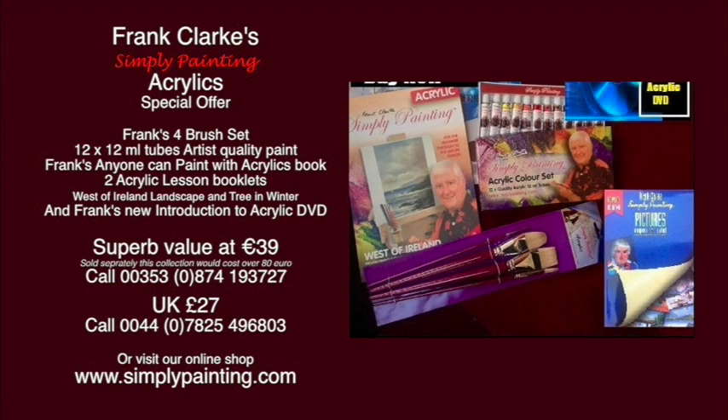Frank has put together this fabulous acrylic special offer, which comprises Frank's four-brush set, 12 milliliter tubes of artist-quality acrylic paint, Frank's 'Anyone Can Paint with Acrylics' book, two acrylic lesson booklets, and Frank's new introduction to acrylics DVD. It's superb value at only 39 euro or 27 pounds sterling. Telephone the numbers for your region on screen, or visit www.simplypainting.com for Frank's full range of products.